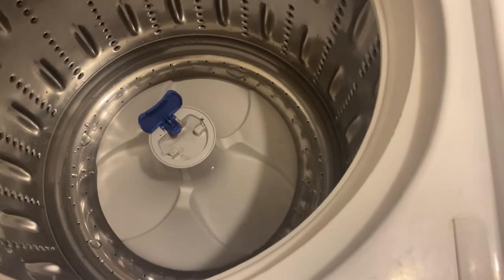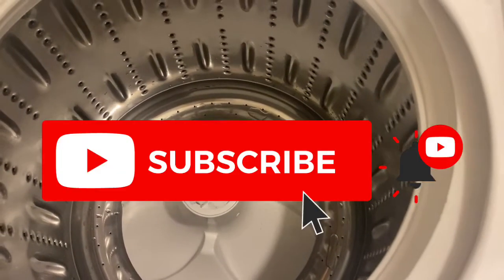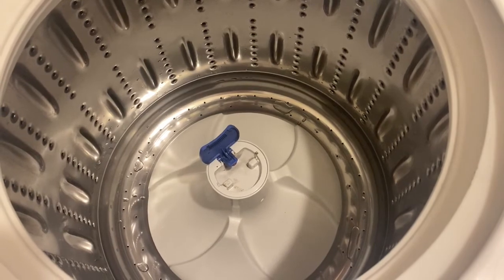Thank you guys so much for watching. I hope that you enjoyed this video — if you did, make sure you give it a big thumbs up, subscribe if you haven't already, and thanks for being my kind of weird. Bye!